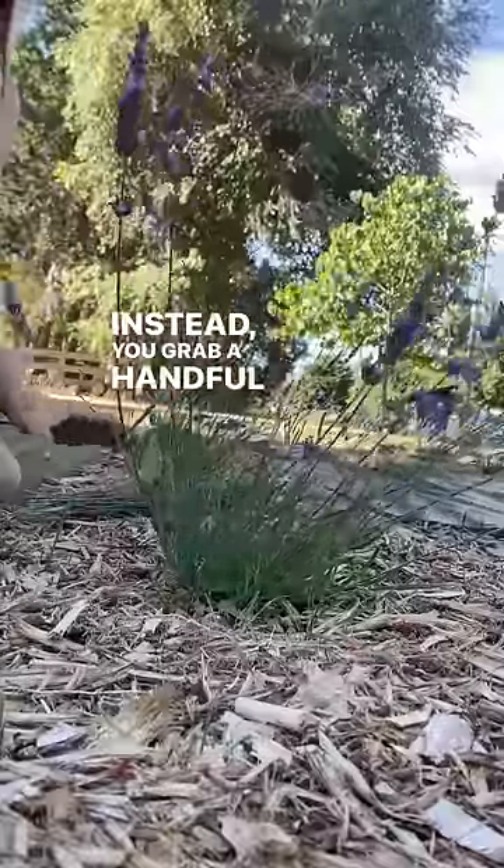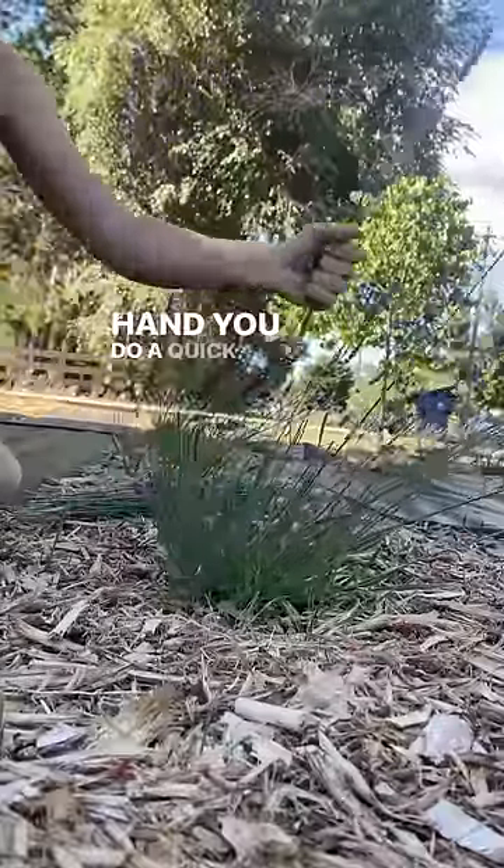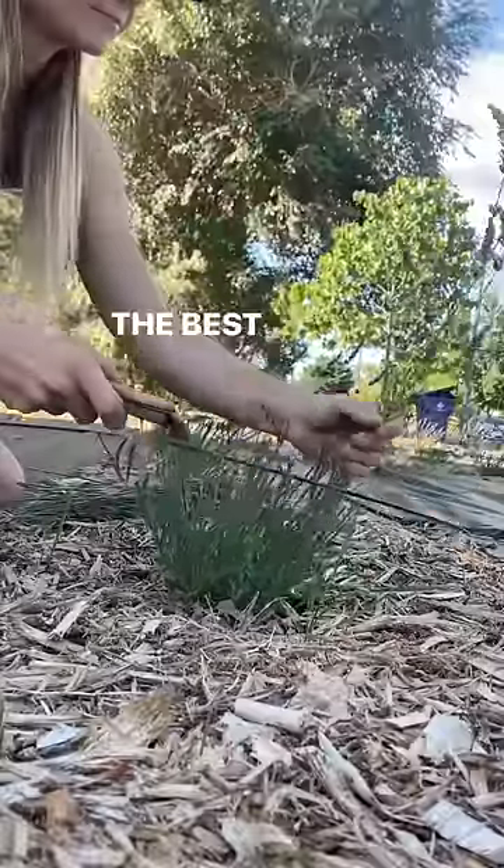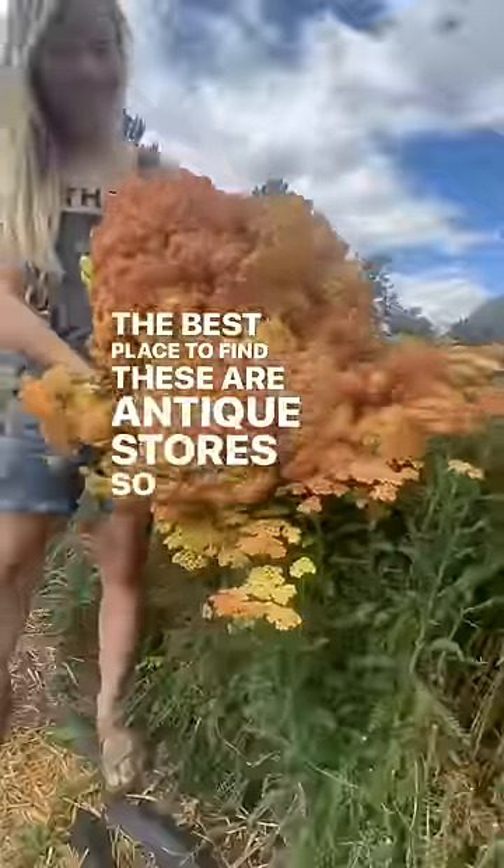Instead, you grab a handful and with the sickle in your other hand, you do a quick slice with the wrist. You don't swing it around like you would a scythe. The best place to find these are antique stores, so go out hunting!